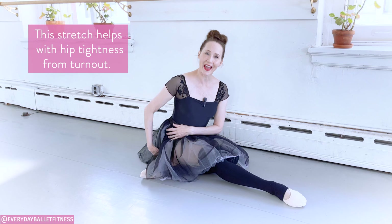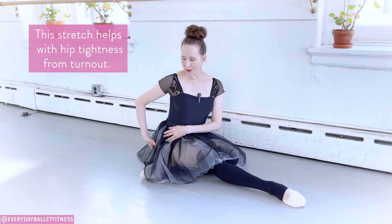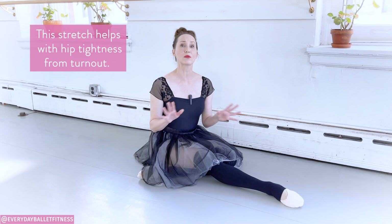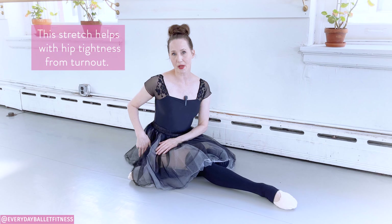This hip stretch that we're about to do is really excellent for stretching the outer hip. These muscles out here are some of the ones that we use for our turnout, so this is a great way to counteract some of the tightness that may come from the rotation of the legs.